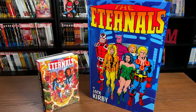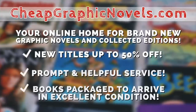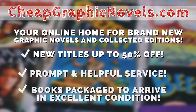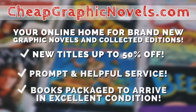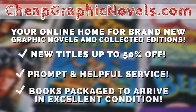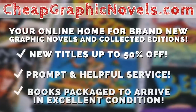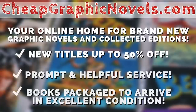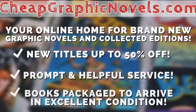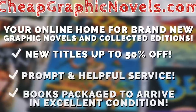You can purchase both books from our sponsor CheapGraphicNovels.com — your online source for collected editions at up to 50% off retail price. Cheap Graphic Novels prides itself on excellent packaging so your stuff arrives in excellent condition, and they have amazing customer service. Check out their bargain deals for up to 90% off cover price. First-time customers, mention that Near Mint Condition sent you for a promotional credit toward free shipping on your next order.